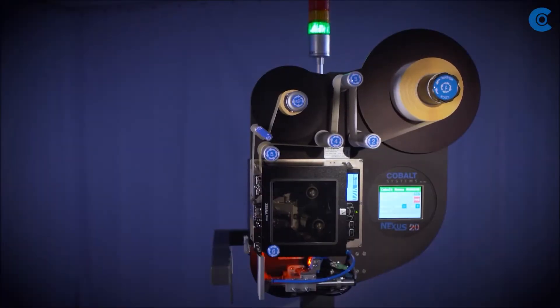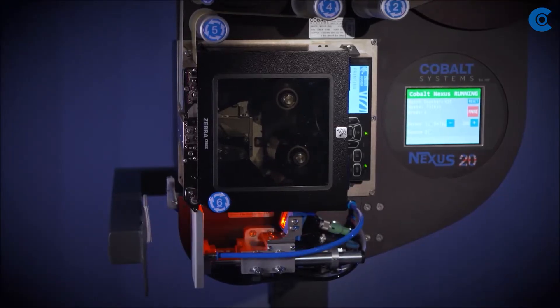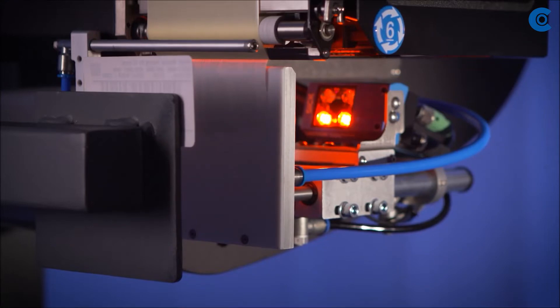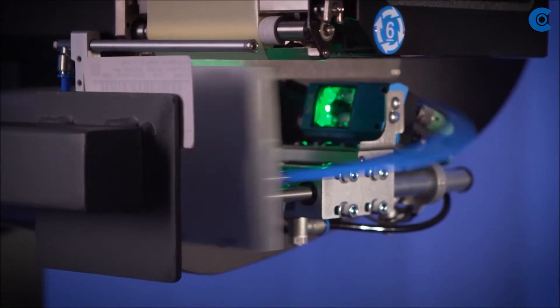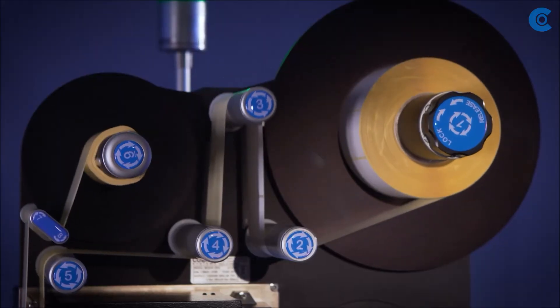Nexus 20 Linear is our most flexible machine, designed for side application of labels to shrink wrap packs, cases, and in some circumstances pallets. Operating in a standalone format, we have Print Manager on board, which enables a whole database of products to be held locally without the need for the machine to be on a network operating from a central database.